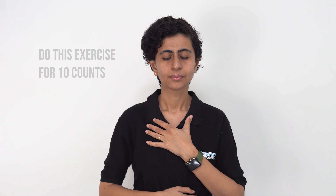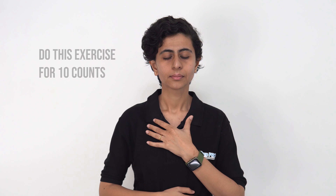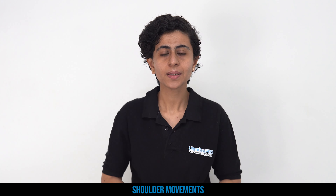Breathe in... breathe out. Now we are going to do some shoulder movements — we are going to do shoulder raises: one, two, three, four, and five.